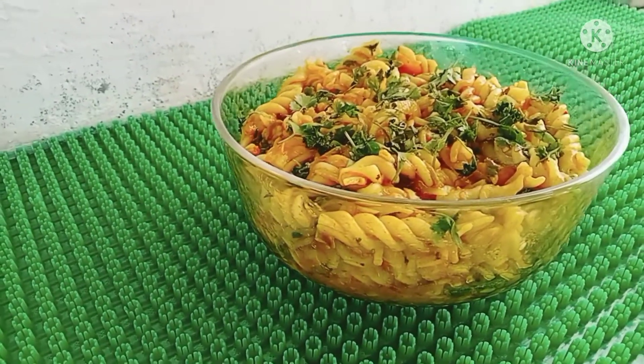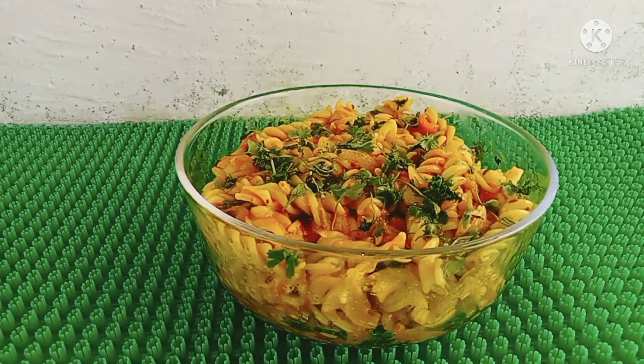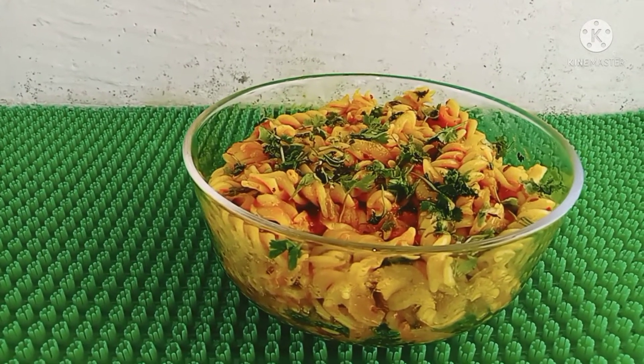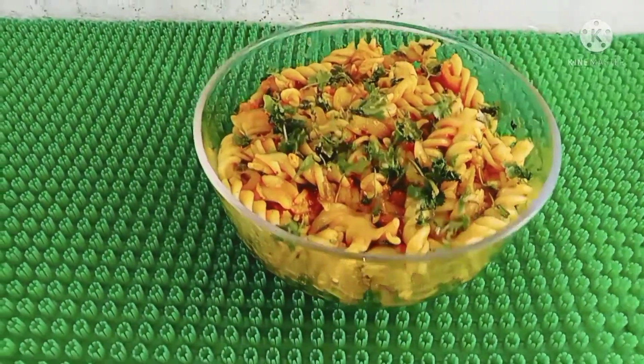Hello friends, welcome back to my channel, The Perfect Plate. I am going to give you a recipe of pasta. I hope you like this recipe — please like the video and do subscribe to my channel.